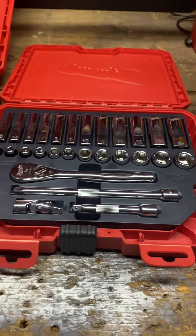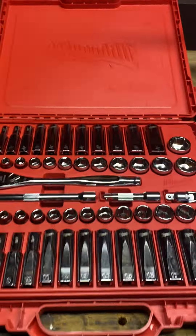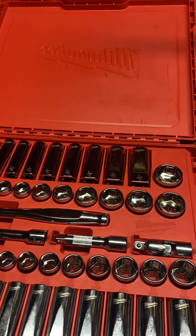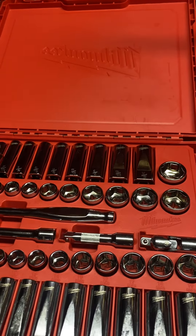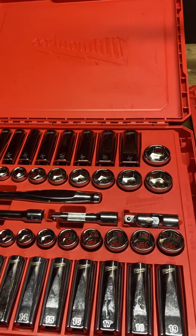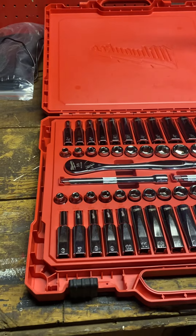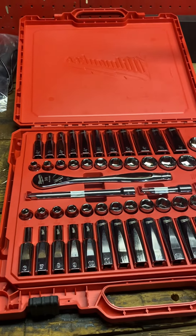I don't use standard too much at home but I do at work. I do a lot of road calls at work and I might even bring this kit along sometimes, just because it's easy to grab and go and have your basic stuff that you need — at least for road calls and offsite stuff.